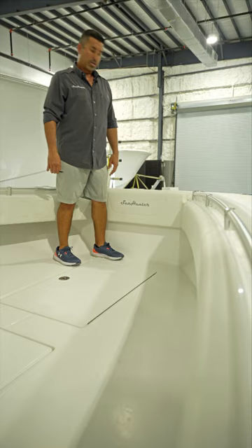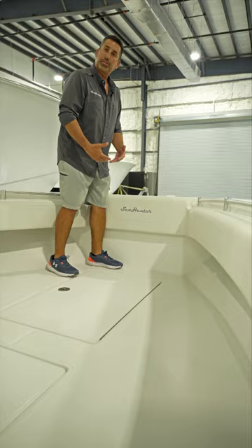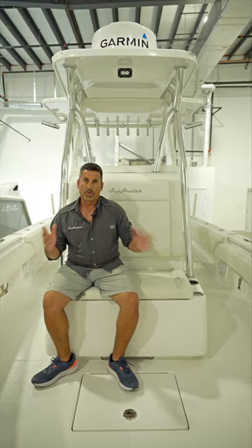a massive fish box, and a 60 gallon forward live well. You also have two feet of height here at the forward deck, which is very secure for families that have smaller children on board and want to make sure they're enclosed in the boat.